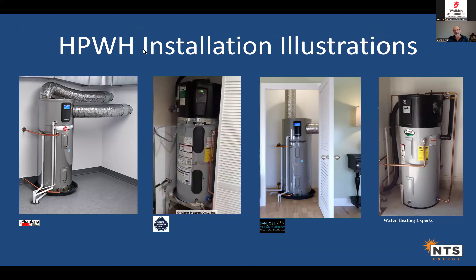Here are some installation illustrations. This unit is in a big room with plenty of space — they may have also ducted it outside for more warm air. Here's one in a small space with a full louvered door next to it. Another has a louvered door and appears to be ducting from up high, possibly pulling warm air from a second-floor chase. And this last one is in a large basement mechanical room with no ducting at all — just pulling air from the room.